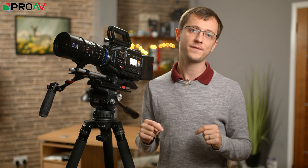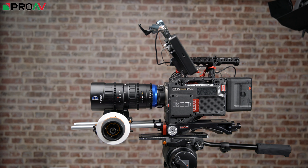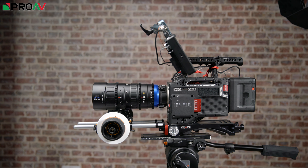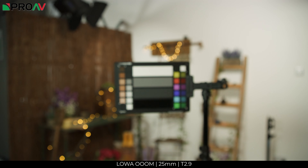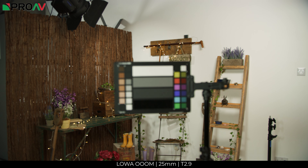They are also making a very interesting rear anamorphic adapter which I am very much looking forward to taking a look at when it is ready. We managed to do some quick testing with our Red Ranger Helium at 8K and it performs very well, especially considering its price point. First up we tested the breathing at 25, 50 and 100mm all wide open at T2.9 and it seems to be very much under control.